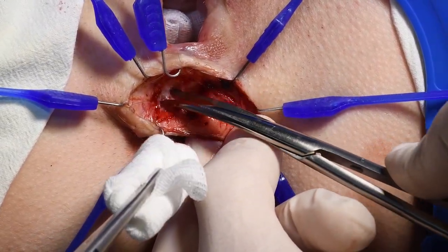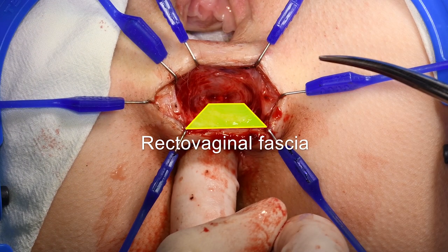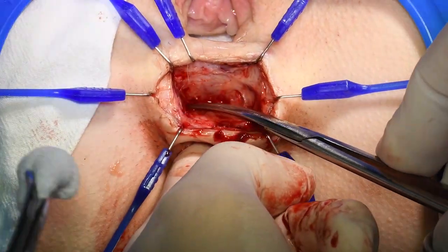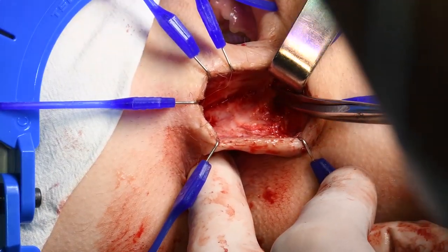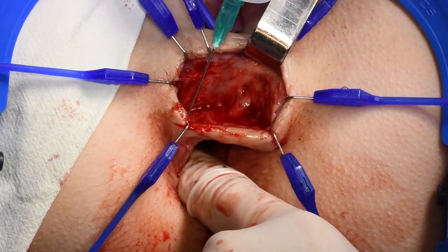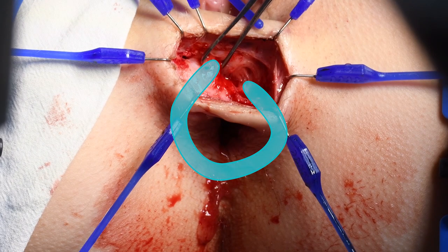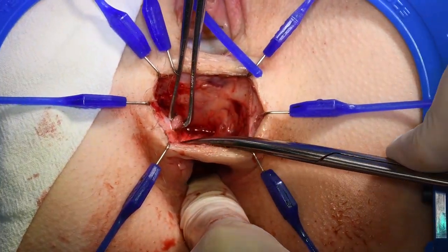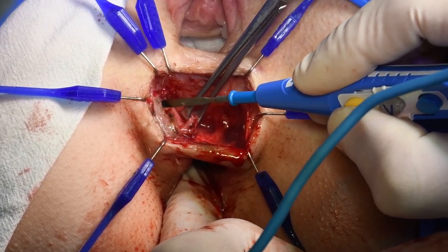Further dissection is performed by scissors or cold scalpel to prevent additional tissue damage. The edges of the torn sphincter are found and gently mobilized without cutting the scar tissue off. Great attention should be given not to damage the anoderm or vaginal mucosa.